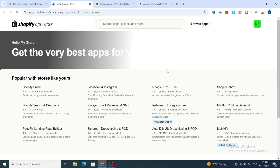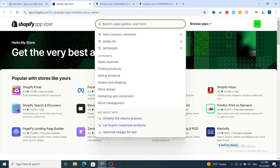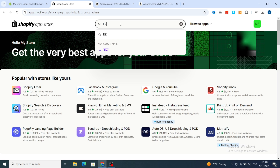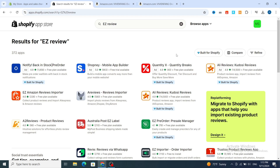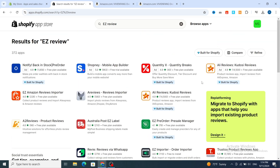In the search bar, type 'EZ Review'. This gives you a bunch of different review importer apps, but I prefer this one — Easy Amazon Reviews Importer — because it has a free plan available and it's easy to use for beginners or any Shopify user. Hit on Easy Amazon Reviews.